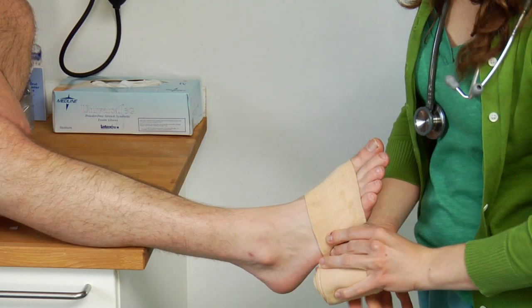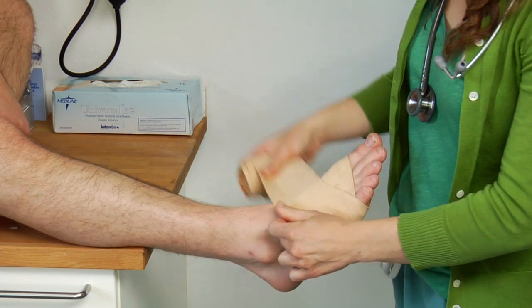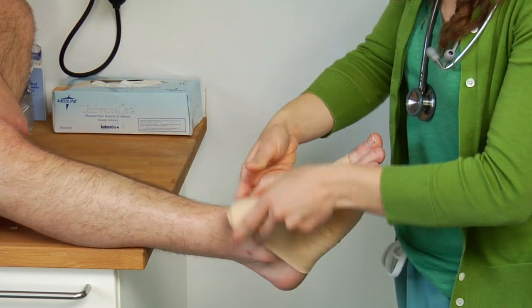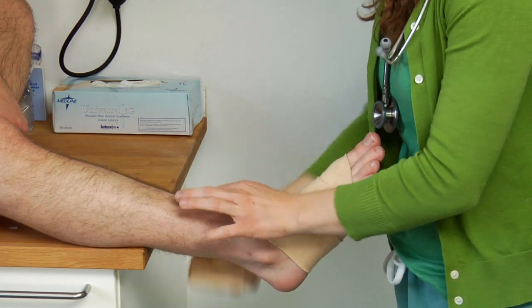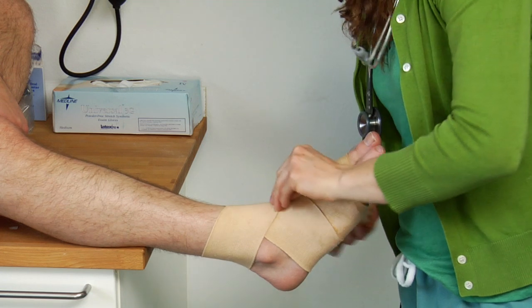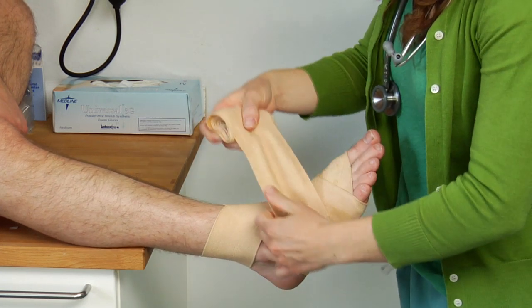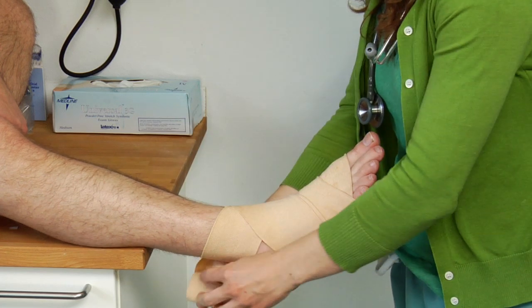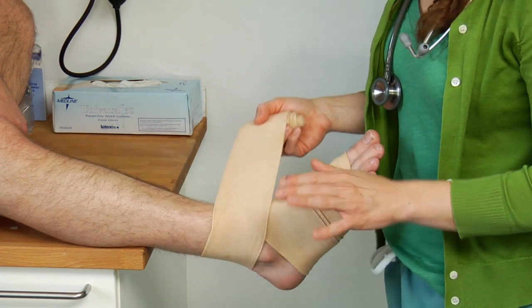Then you want to wrap starting at the toes and moving upward. The reason why we do that is you're avoiding any sort of inflammation, decrease in circulation, numbness, or swelling that could happen if you went from the top of the ankle down to the toes. So you want to start at the toes and move up. You want to be moving in a figure-eight pattern, because that's what's actually creating the support — at that point where the figure eight is coming together.